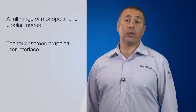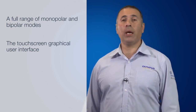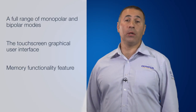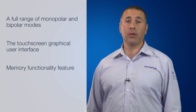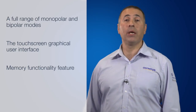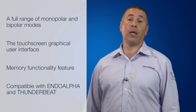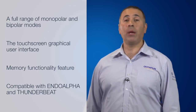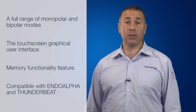Secondly, the touchscreen graphical user interface feature allows for quick and easy setup and adjustments to settings. Thirdly, the memory functionality feature allows user settings to be saved, which could help reduce potential errors and also reduce setup times. Lastly, the compatibility with Endo-Alpha and Thunderbeat allows for better OR integration and optimisation of pre-settings for Olympus instruments.